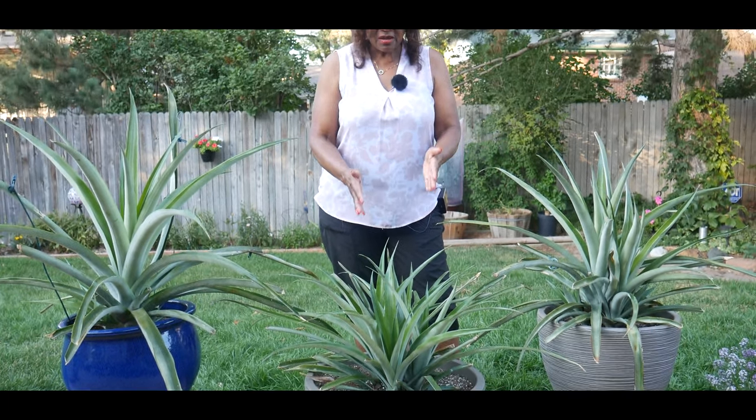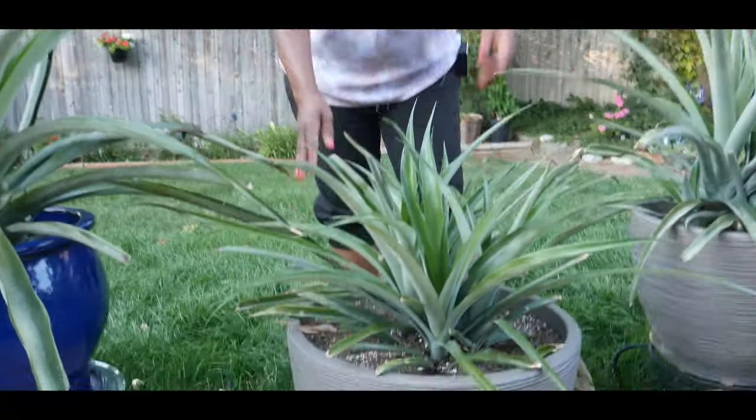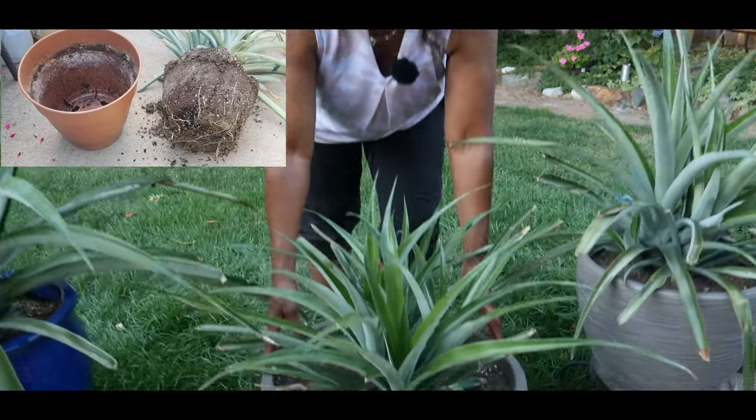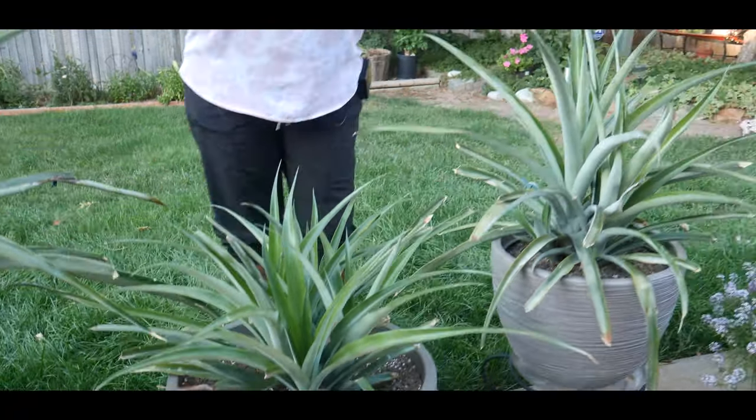This particular pineapple plant right here just got up-potted. If you look at the photo above, you would see where I had moved it from a smaller container — it was very root-bound — and I moved it into this container. Look at my series of how I started the pineapple plants and where I'm at three years later.